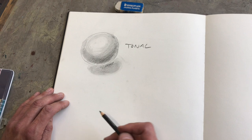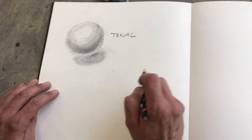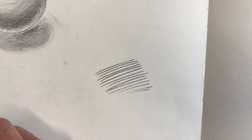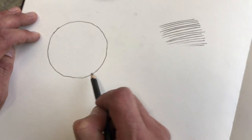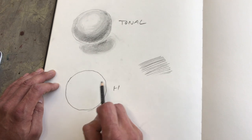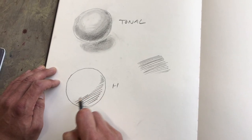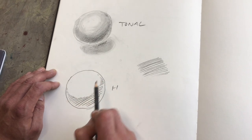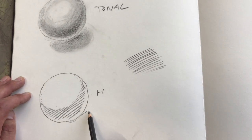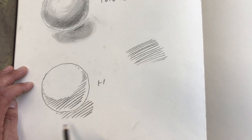Then the next thing we have is hatching. Hatching is basically a technique that was developed in, I believe, the Middle Ages. It is putting parallel lines up — this is called hatching. Say I have an object, again my sphere, and I want to give the effect of hatching, I can just add to it. It's commonly used in graphics and in print techniques, and it's a very simple way of representing volume.